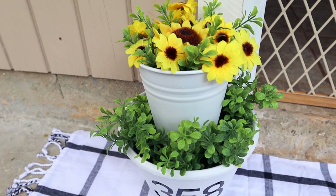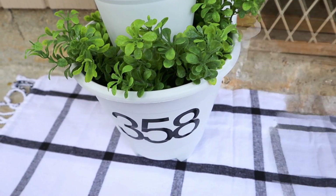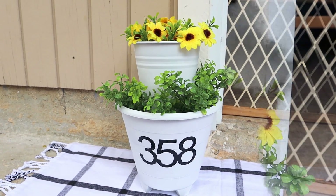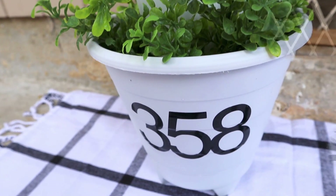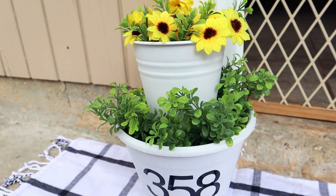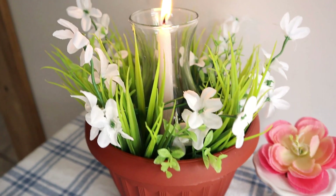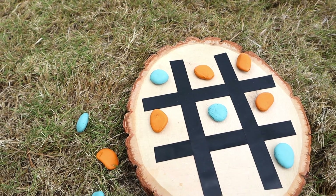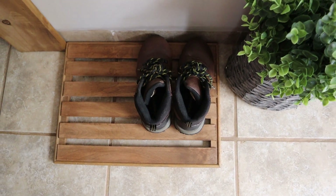I'm done with this project — a super easy DIY that anyone can do. It looks absolutely beautiful and you can put it on your front porch, backyard, or patio. I hope you liked and enjoyed today's video and got inspired by these ideas. If you did, please give it a big thumbs up, comment which project is your favorite, and check my links in the description box including the Hoover link. Thank you so much for the love and support — see you in the next one, bye!